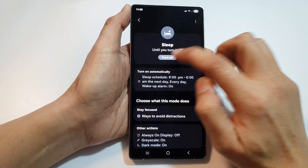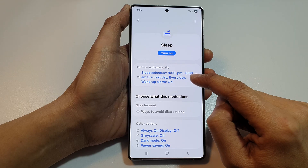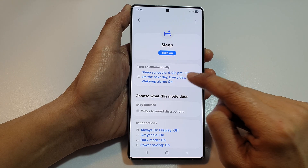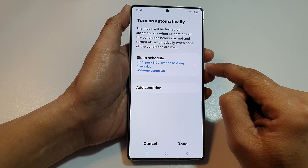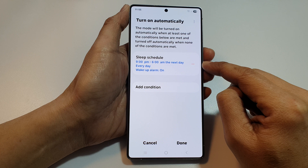You can also tap on Turn Off to switch it off manually. At the bottom, there is also an option to set a schedule, which automatically turns on sleep mode at 9 PM to 6 AM.